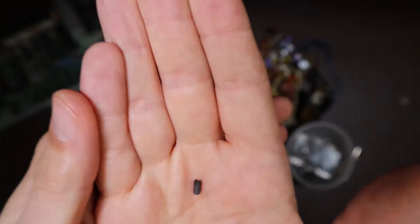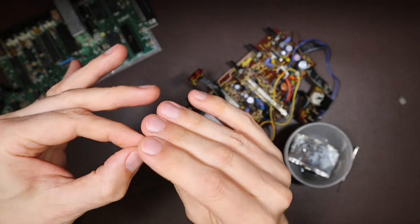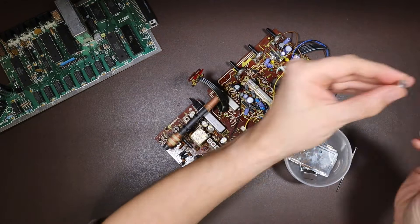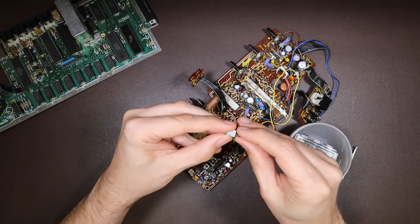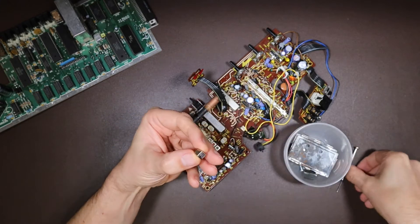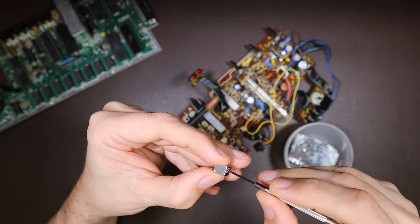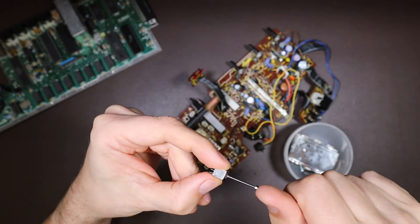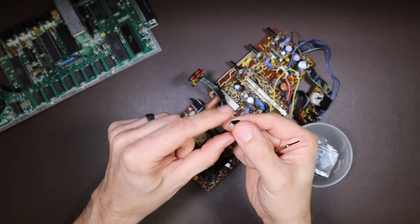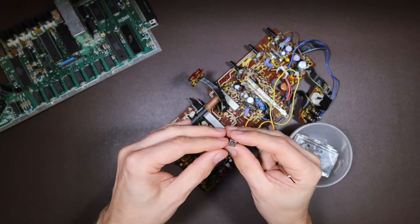Here it is — it's pretty small. I need to get that into this RF can. It does just slide straight in there with no degree of adjustment in or out when it's turned, which isn't what we want. We want to be able to slide it in and out to increase and decrease the coupling between the two sides of the coil which make the transformer.